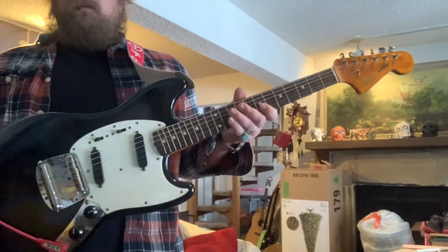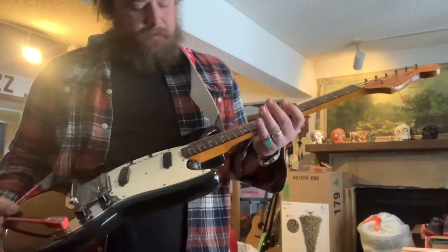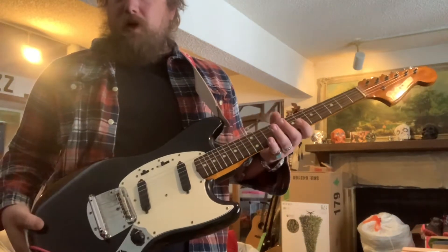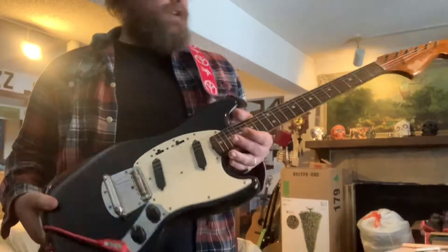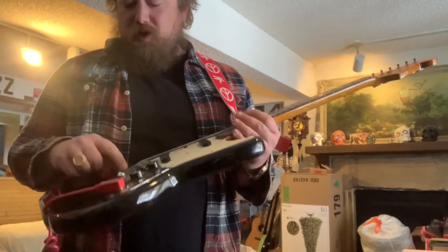This is a vintage Fender parts guitar. It's been refinished — all original Fender parts, but it was not from the factory together; it was pieced together.